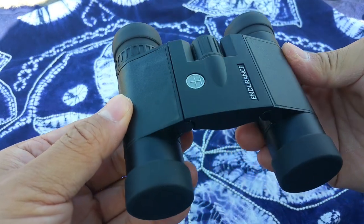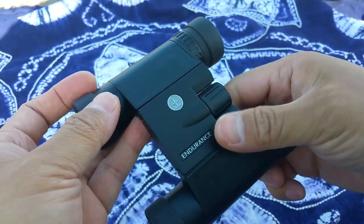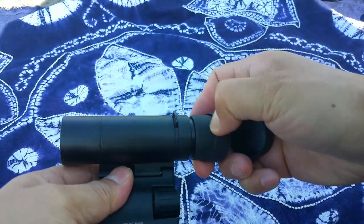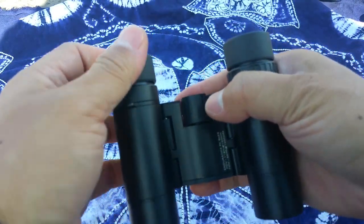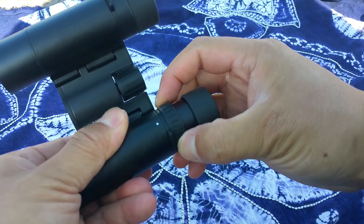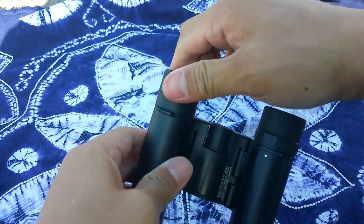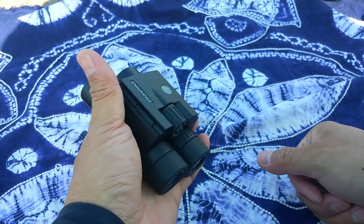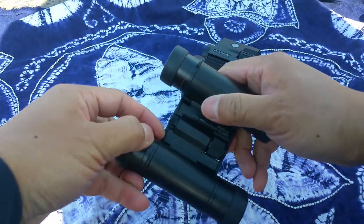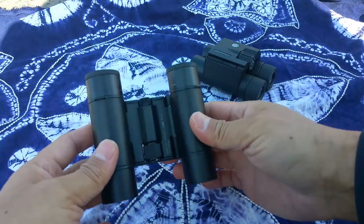Moving closer, you can see the details of the binoculars are quite good. This one is an 8x20. Let's move the eye cup and take a close look — adjust the binoculars, adjust the diopter and the eye relief. This one is not ED, but the quality of the image is good enough for daily use as a pocket binocular.